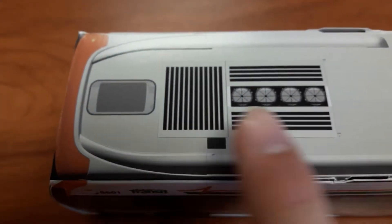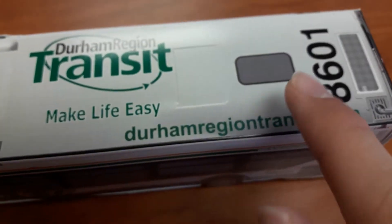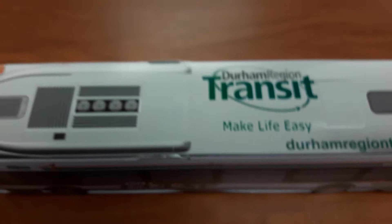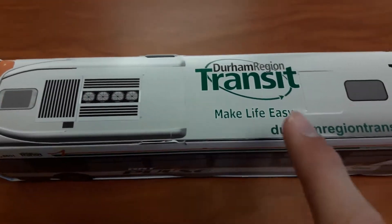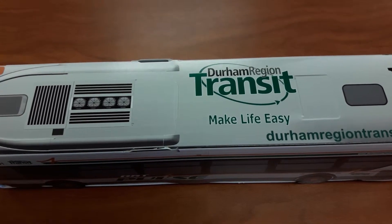Some ventilation systems on the top. These are more vents. I don't know what these — front and then these top front vents. I believe these are exhaust fans, I don't know.